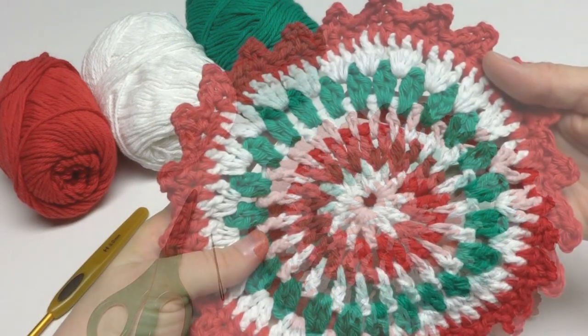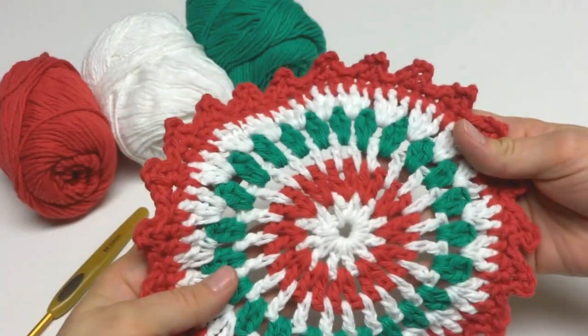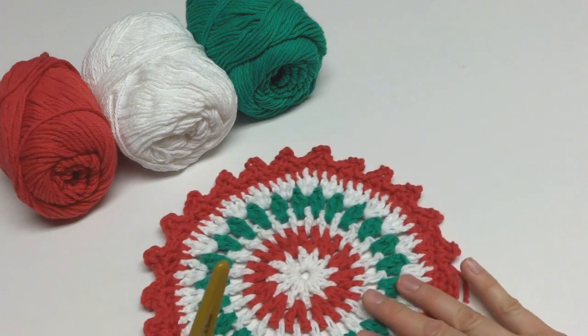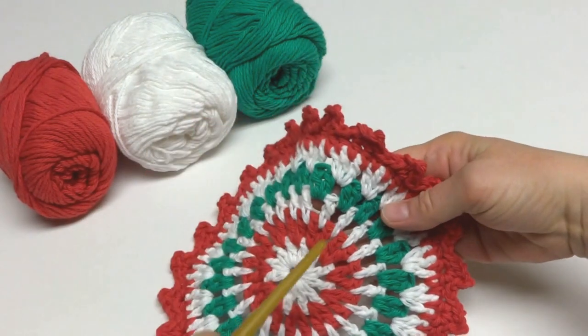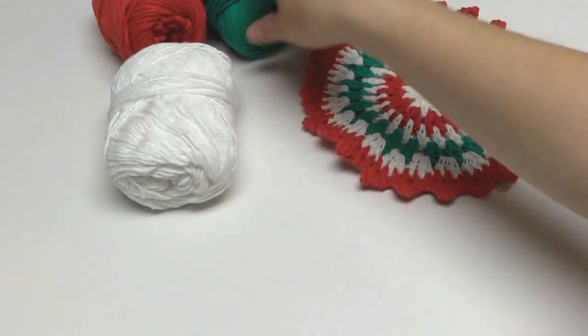So let's get started. The finished dishcloth measures 8 inches across. We're going to begin with the center part of our dishcloth — the white section. So let's grab our white yarn; we can put the red and green aside for a moment.